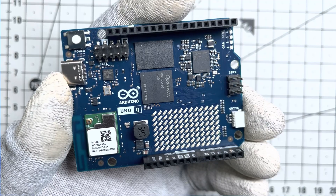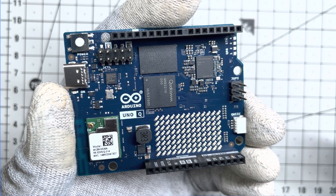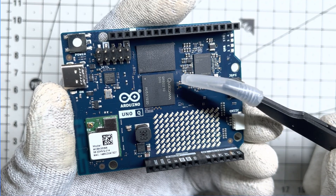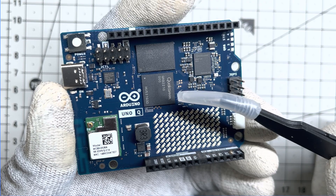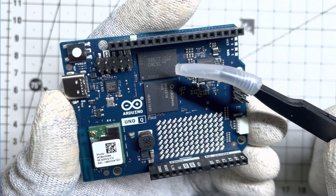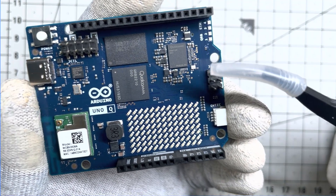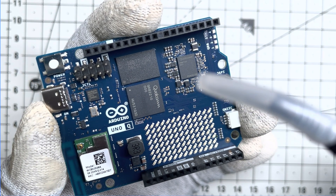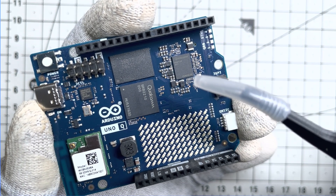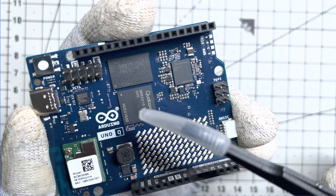Okay, back to the star of the show. Let's take a closer look at the UnoQ. The brain of this powerful SBC is the Qualcomm Dragon Wing QRB2210 sitting right next to 2GB of Micron LPDDR4 RAM. Just beside these two giants quietly sits the Qualcomm PMIC, the PM4125, which manages the power distribution to keep these chips running.